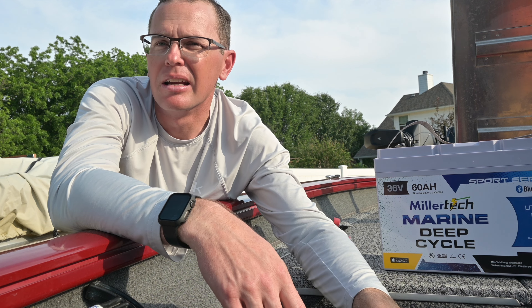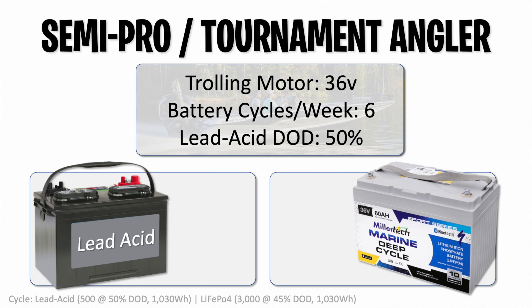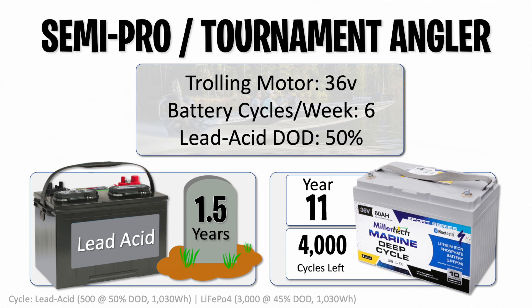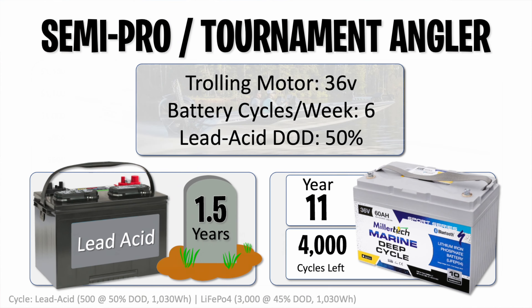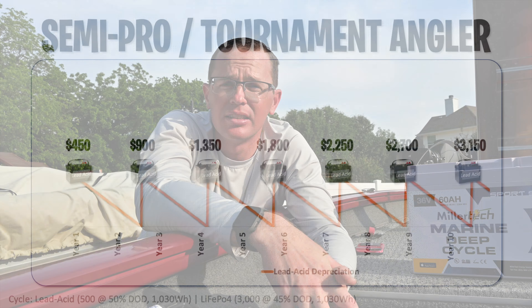Now let's look at a semi-pro or tournament angler doing some weekend events — same setup but six cycles per week at 50% depth of discharge. You're getting a year and a half out of your lead-acid batteries, then doing it over and over again. At the end of year 11 for the lithium battery, I still have 4,000 cycles left. You can see I'm swapping out batteries about seven times compared to still having plenty of life on the lithium, and I'm just so tired of doing it.